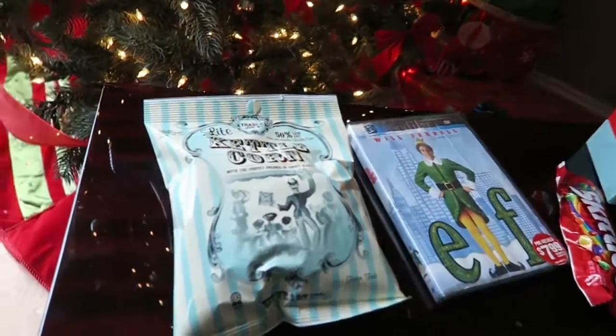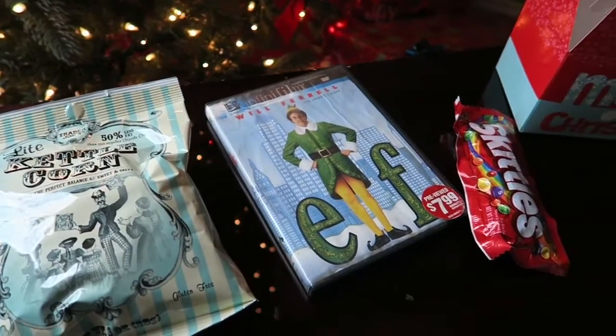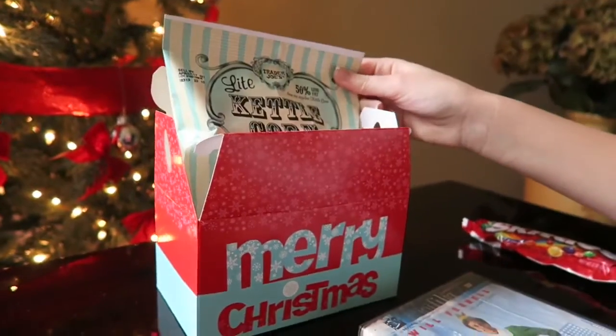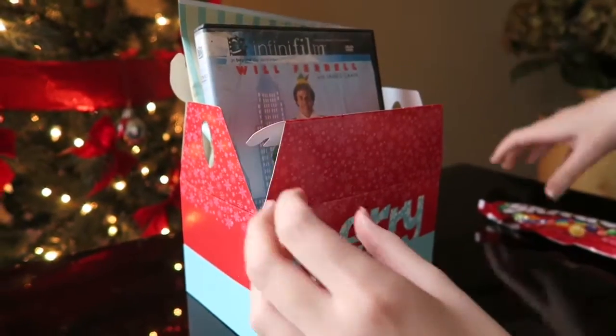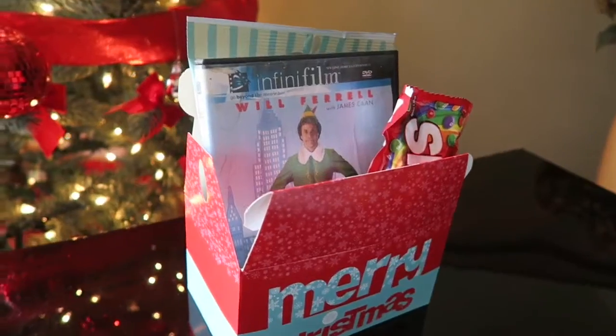If you know someone who loves to watch movies, this is perfect for them. You're going to need popcorn of your choice, their favorite Christmas or holiday movie, their favorite candy, and a little container. Start by putting in the popcorn — the biggest thing — then put in the movie, then your candy, and you can throw in whatever else you want just to make it personalized. This is your finished movie kit.